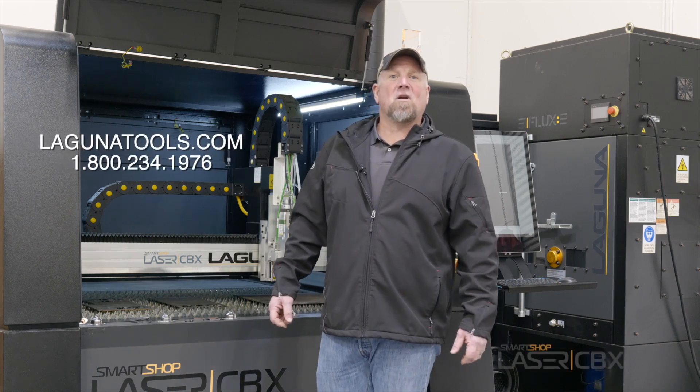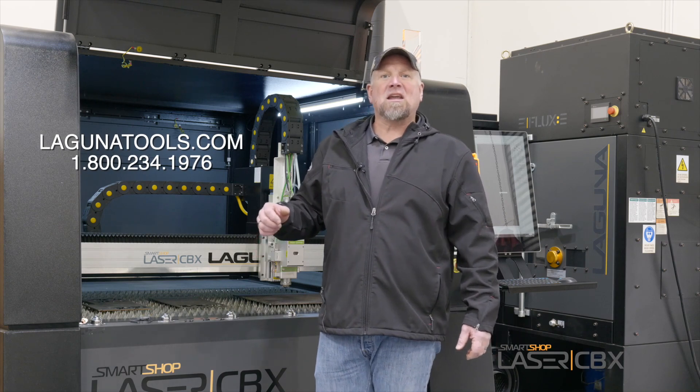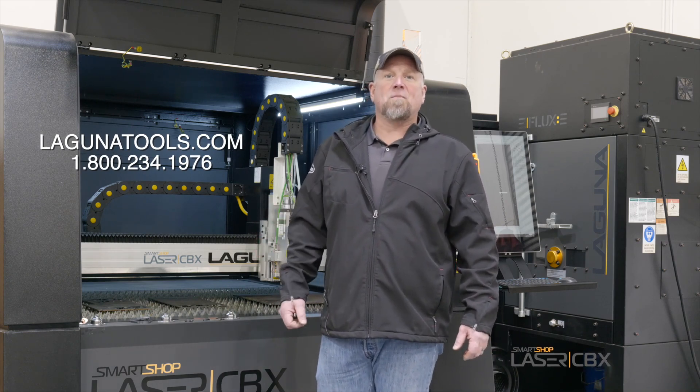Thanks for checking us out. For more information on the CBX or any of our fiber laser line, give us a call or check us out on the web. Thank you.